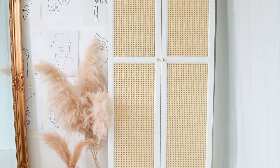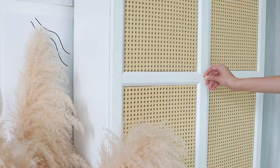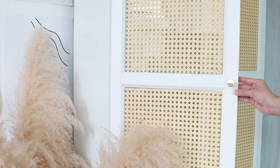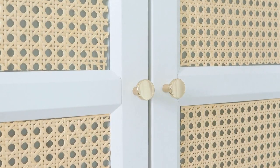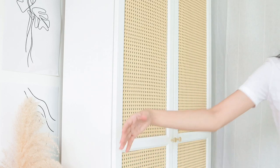And I'm finally done! Guys, honestly, I am so happy with this. I've always wanted a rattan wardrobe, bookshelf, whatever you want to call it. I really hope that you enjoy this video and please tag me if you ever recreate any of my DIY projects.